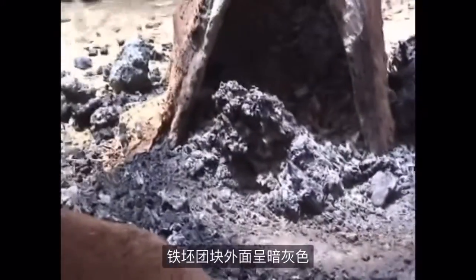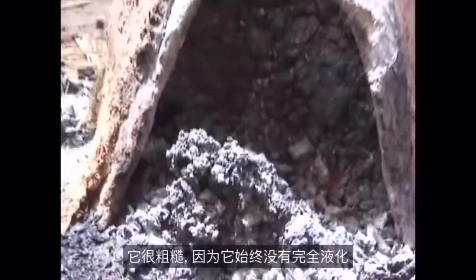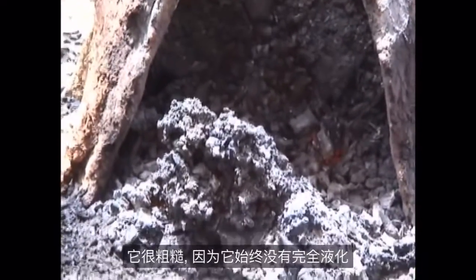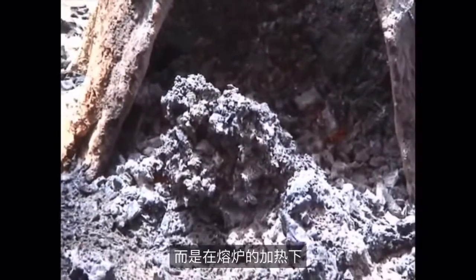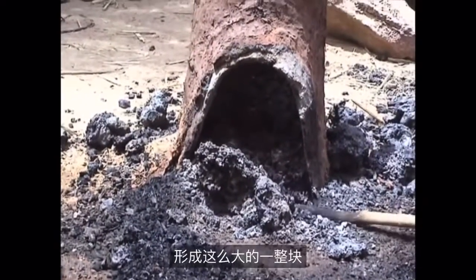The mass of new iron is dull grey on the outside and incandescent red within. It is rough because it has never completely liquefied, but in the heat of the furnace it has fallen to the bottom through the charcoal and slag, where it has formed a large single mass.